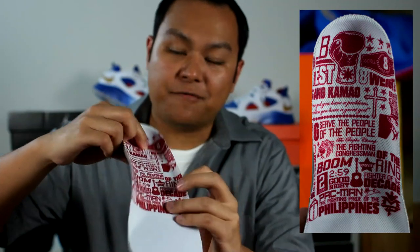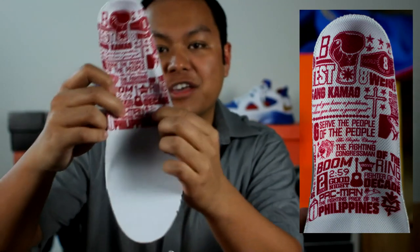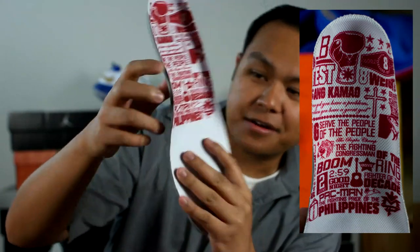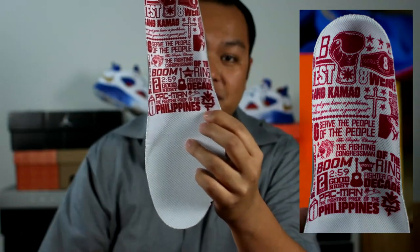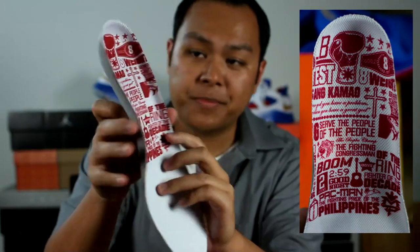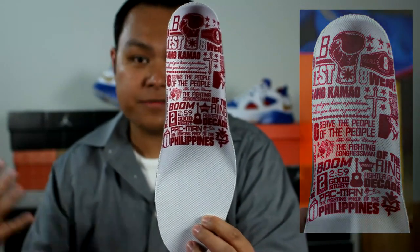For instance, you have the eight for the eight titles. It actually says 'pambansang kamao,' which means 'national fist' in Tagalog. You have a Jack Russell Terrier, General Santos City, and an eagle. Fighter of the decade, movie star — because he's actually a movie star in the Philippines. Fighting pride of the Philippines. 'Serve the people' because he's a congressman in the Philippines as well. And you have a cross because he's really religious — as you've seen, every time before he starts a fight and after he finishes, he always goes to the corner and prays.